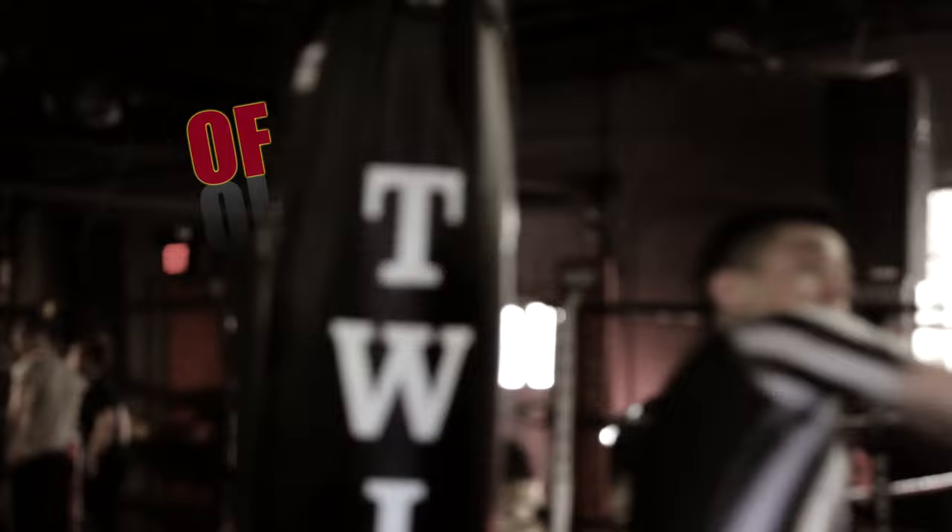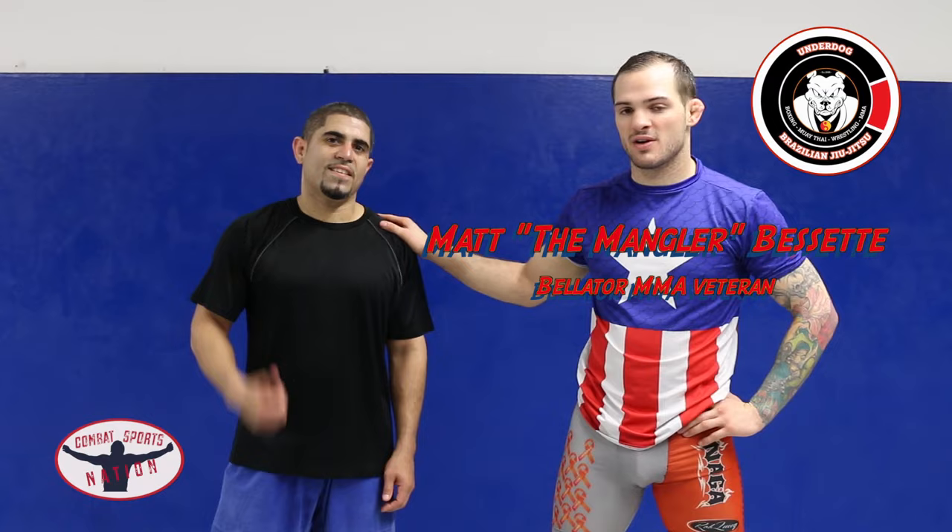Combat Sports Nation, Technique of the Week. I'm Matt Bassett, this is Julian Rivera here at Underdog Brazilian Jiu Jitsu, representing Combat Sports Nation. I'm going to show you the technique of the week, which is a calf slicer.